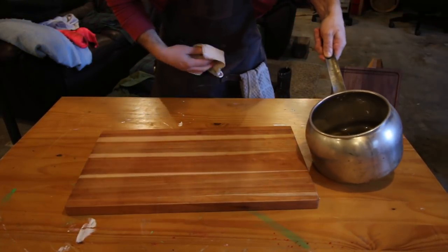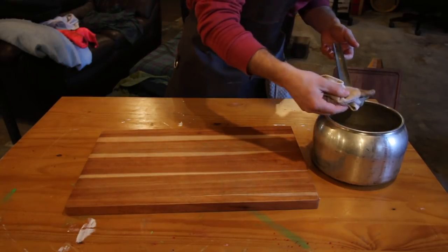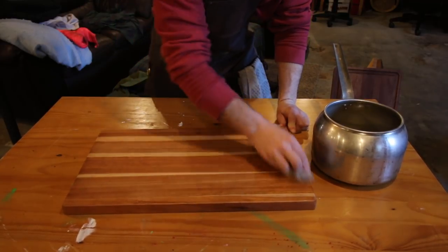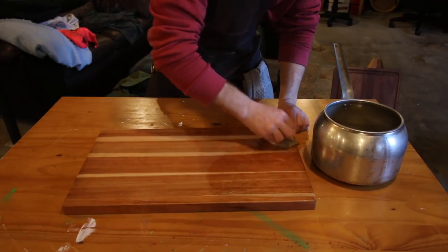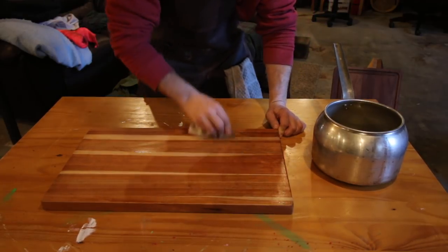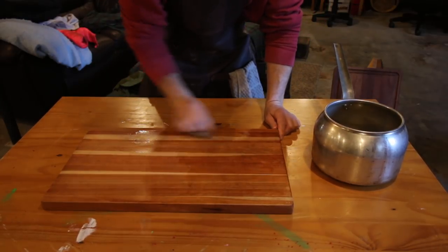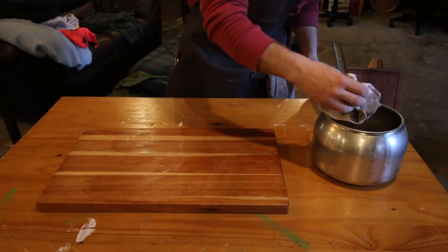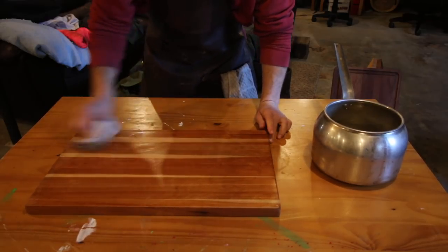We've got our melted beeswax in mineral oil — both of these are food-grade safe. A lot of people use plain mineral oil for their cutting boards, which works awesome, but the beeswax makes it a little thicker and makes it last longer. Melting it in mineral oil helps pull it into the wood more and gives it a better protective layer. Just be careful not to burn yourself, as it's going to be hot.